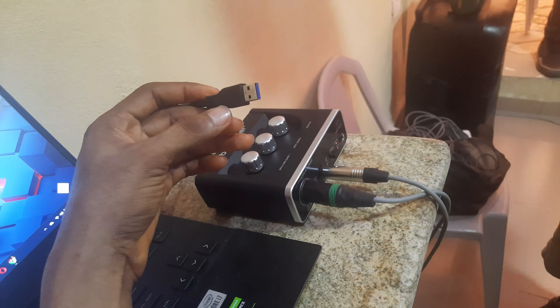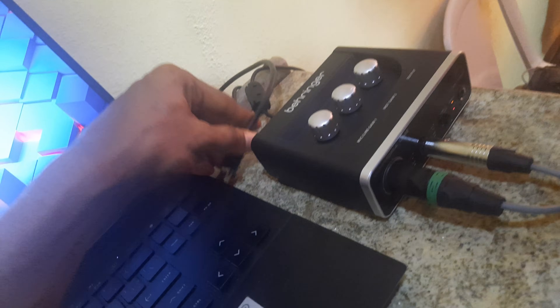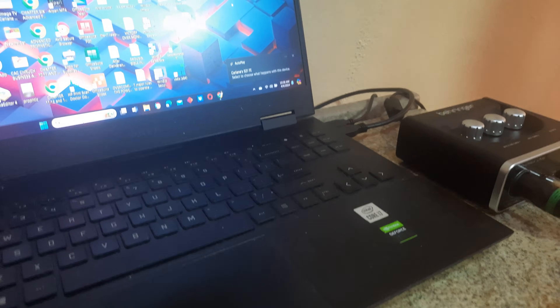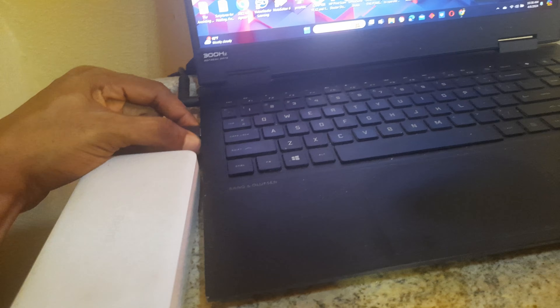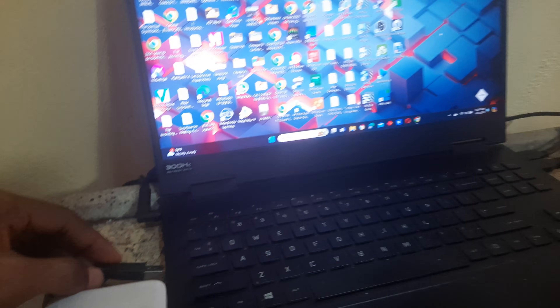This is the phone mounted on the tripod, and here is the male part of the USB cable going directly to the system. Please do not plug it into a USB hub — it will not work. It must go directly to the USB port on your system. This is also the second USB cable of the 20 meters — the male part goes directly to the USB port on your system, not a USB hub. Do it like this and it will work perfectly fine.